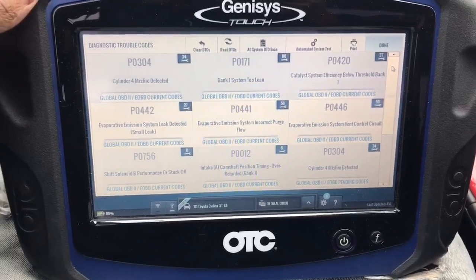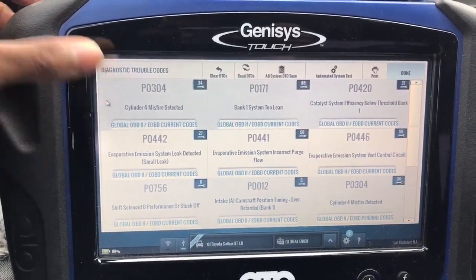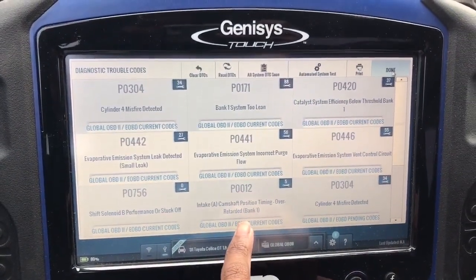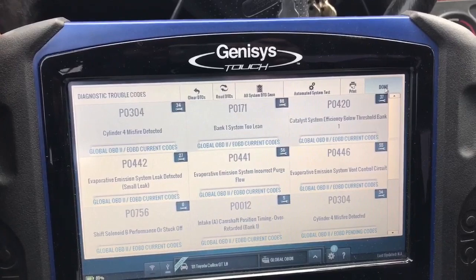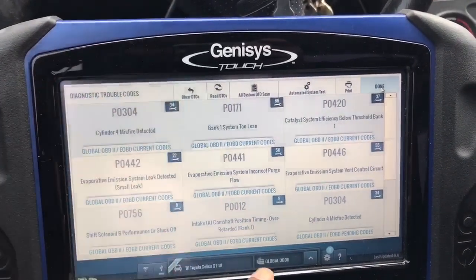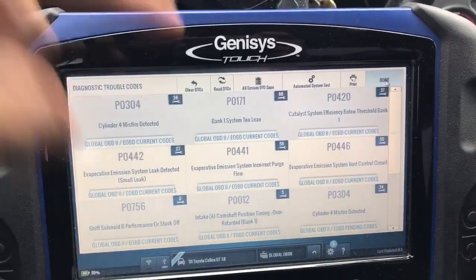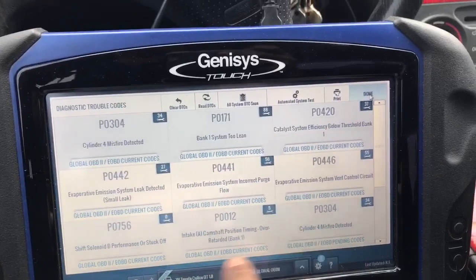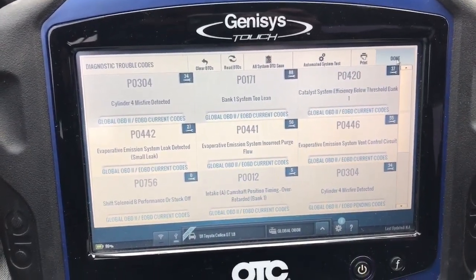All right, we got it pulled up. As you can see, the major things are the misfire and a camshaft position timing code, and the bank is too lean. What probably happened is the misfire caused it to be lean, which probably caused the timing to be retarded. So if we fix the misfire, it should fix those two as well, and we should be good. Everything else is just emissions stuff.